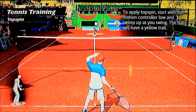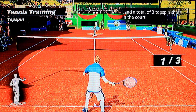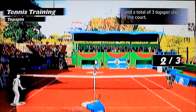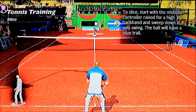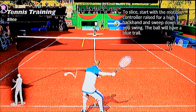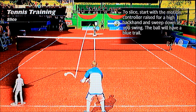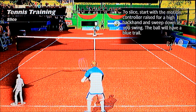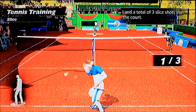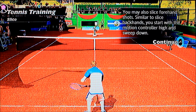I've had a topspin — nice controller, low and sweep up as you swing. Oh that's easy. Yeah blast it — oh big one. I don't want to do that slice. Raise high — is it high to low? Oh it leaves a blue trail, that's rad. Raised for a high backswing and sweep down. Okay there we go — not too easy.